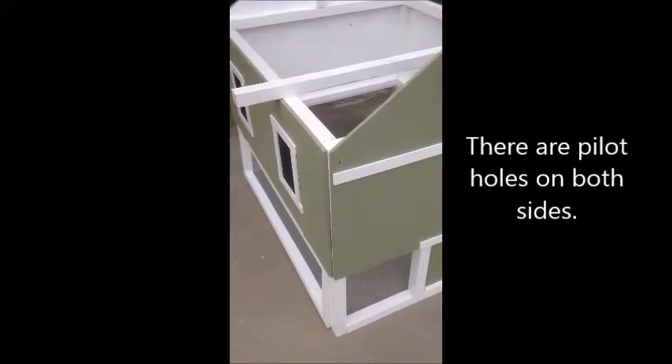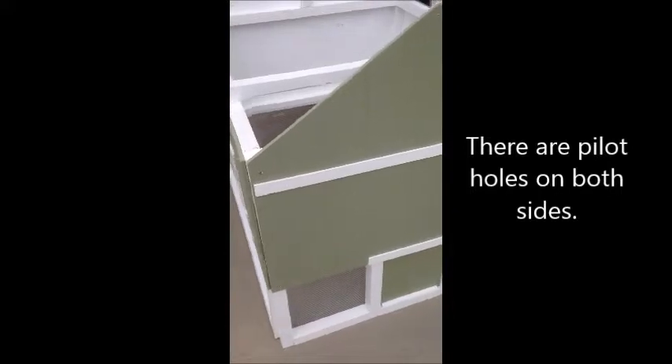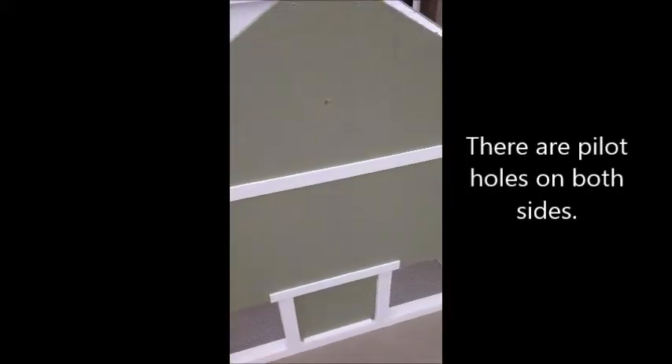Since we're accessing eggs from the left side, we're going to put the roosting pole on the right side of the coop. Find the pilot hole as shown here on both the front and the back.